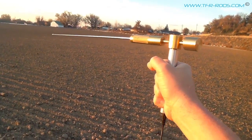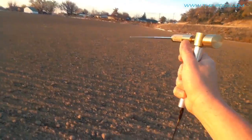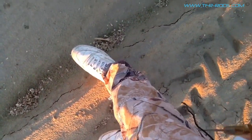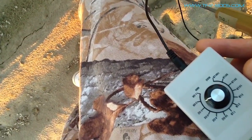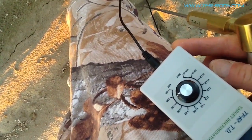Let me show you that I am getting a signal. Before I do that, let's take a look at our target discriminator and make sure that we're still on two grams — which we are.